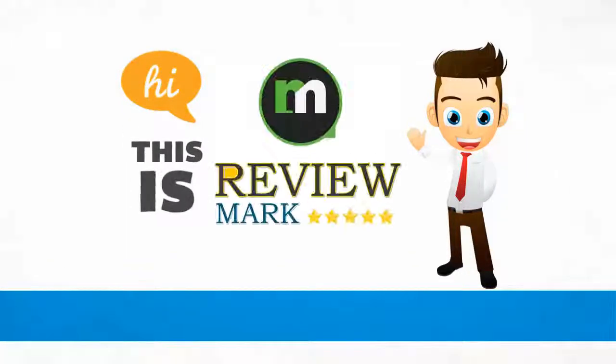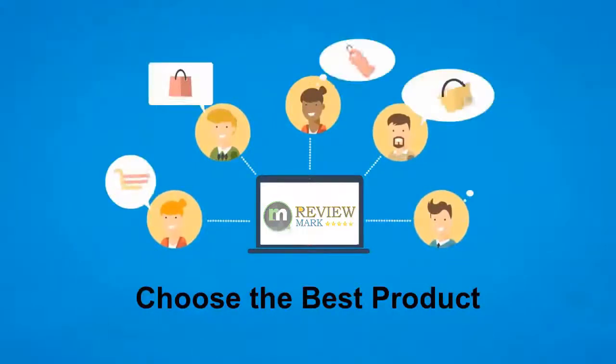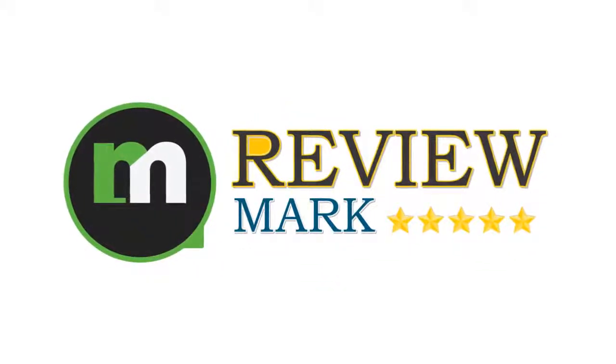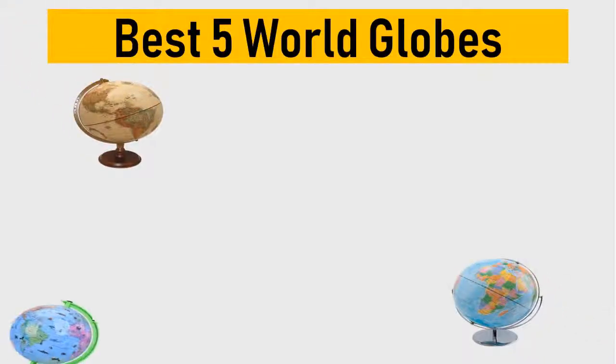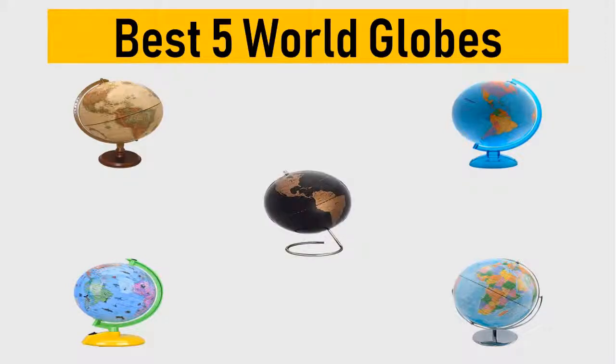Hi, this is Review Mark. We will happily help you choose the best product — keep watching and subscribe. Best five world globes: we try to list them based on their price, quality, durability, and more.